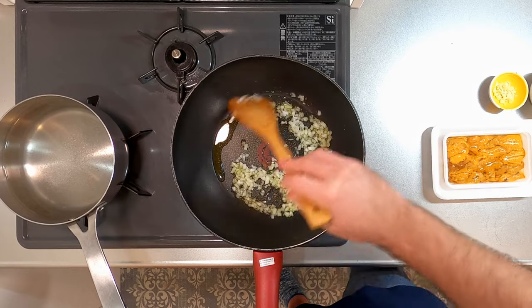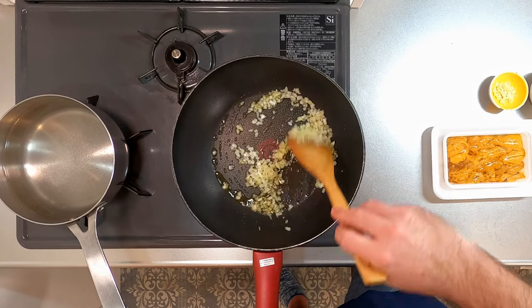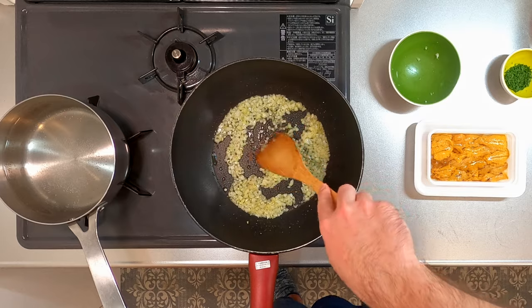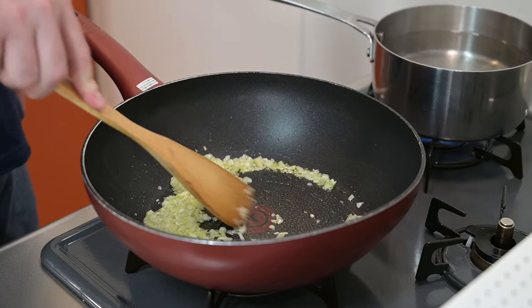Toss in the onions and sauté on a medium low heat — we want to bring out the sweetness of the onion. Sprinkle in a little salt to cook out any moisture. Once they start to become translucent, add in the garlic. Stir and cook until fragrant.